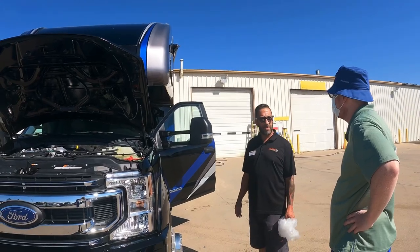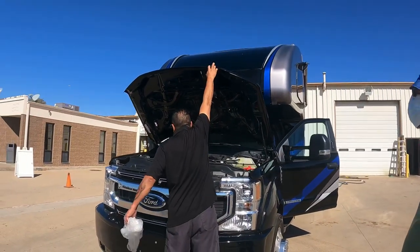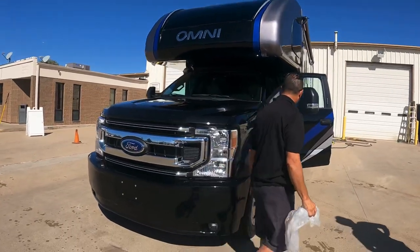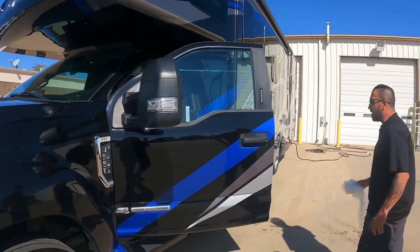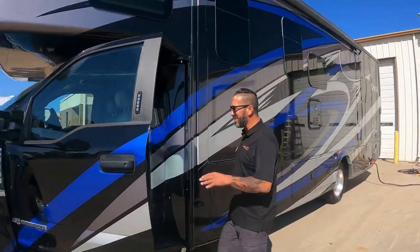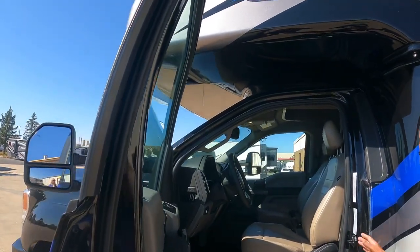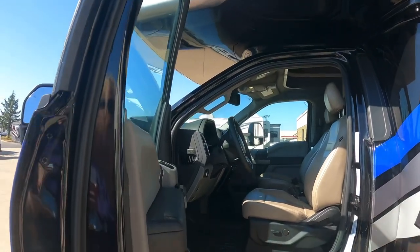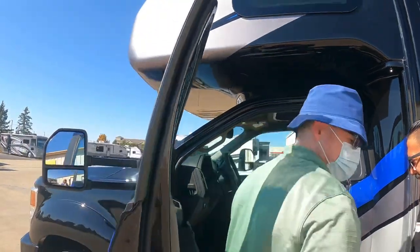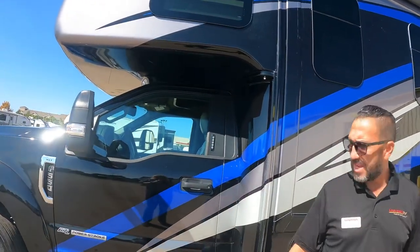This is actually the four-wheel-drive model — it just doesn't have the decal. The front hubs are set to auto. It's important to double-check that a vehicle labeled four-wheel drive actually has four-wheel drive and that the front hubs are set correctly.